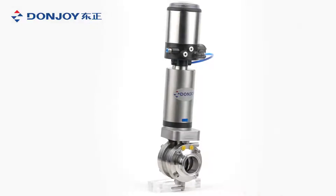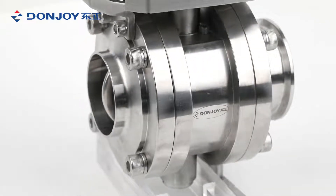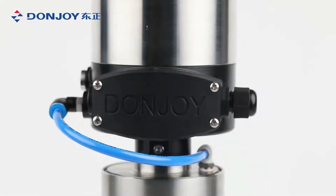Mix-proof butterfly valve is all stainless construction, forged 304 or 316L grade stainless steel body and disc, FDA-approved seat materials: EPDM, silicone, Viton.